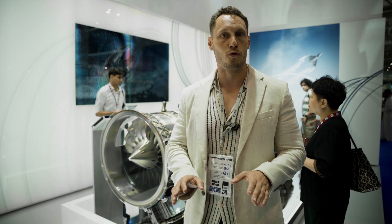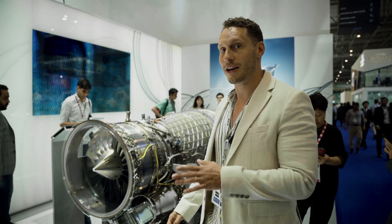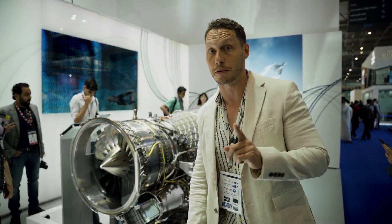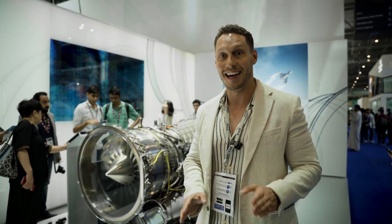Here at the Dubai Airshow there are some really cool things, just like this actual jet engine from the Eurofighter Typhoon — their EJ200. We're going to show you exactly how a fighter jet engine is different from a commercial jet engine, because on the other side they've cut it right open so you can see everything in action.